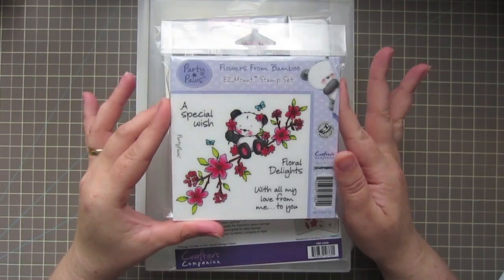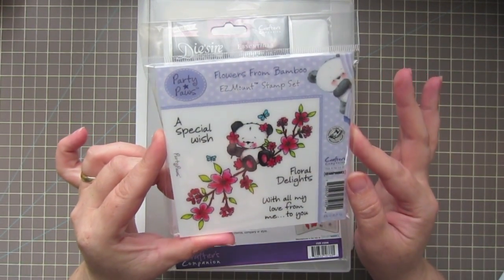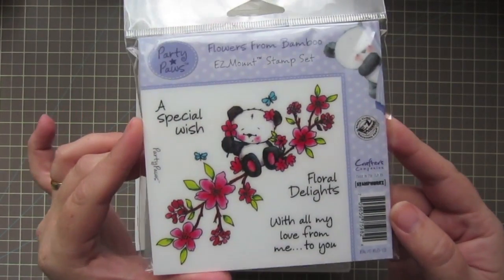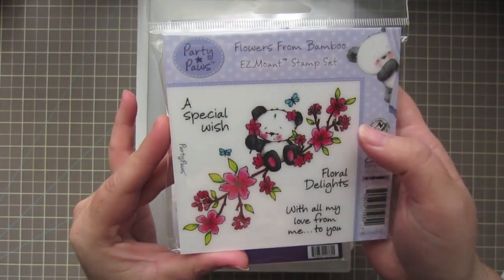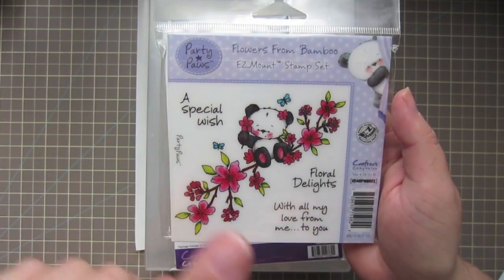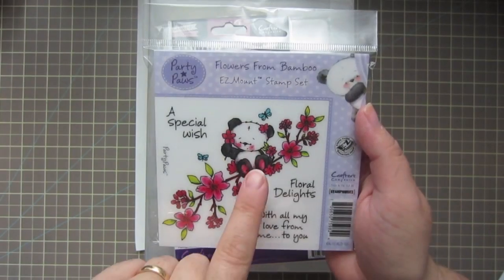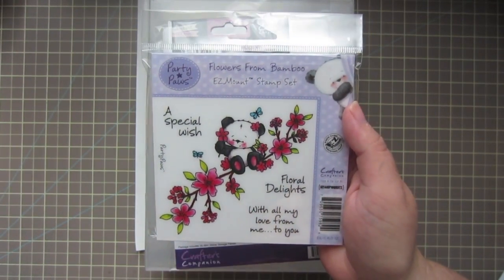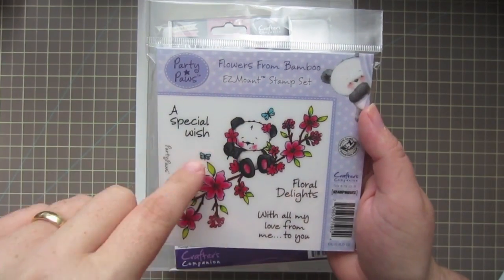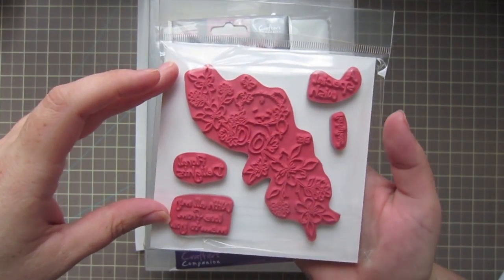I picked up one stamp set — the Party Paws Flowers from Bamboo. It's this really cute little set. It comes with a couple different sentiments: 'A Special Wish,' 'Floral Delights,' and 'With All My Love From Me to You.' And then you get this really cute panda named Bamboo, sitting on a branch of cherry blossoms with a couple little butterflies. This is a red rubber cling mount stamp.